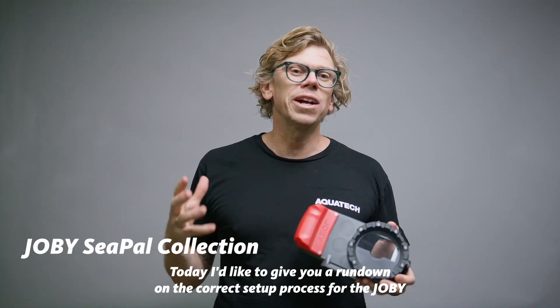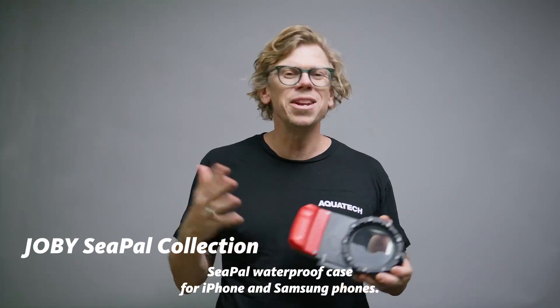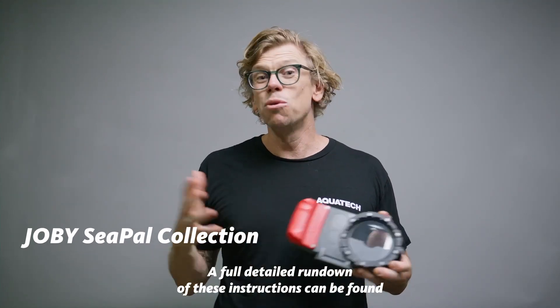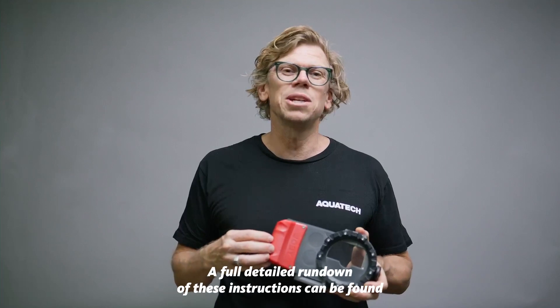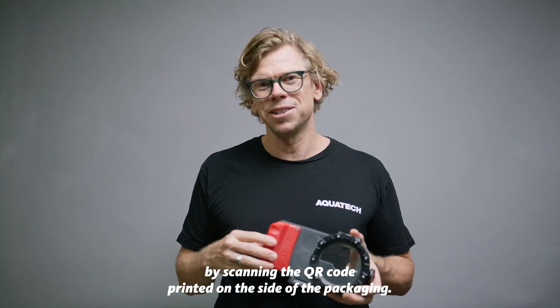Today I'd like to give you a rundown on the correct setup process for the Joby C-PAL waterproof case for iPhone and Samsung phones. A full detailed rundown of these instructions can be found by scanning the QR code printed on the side of the packaging.